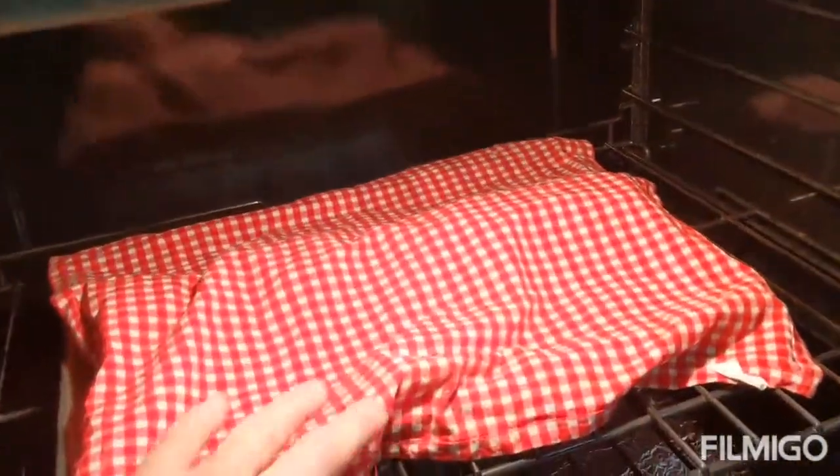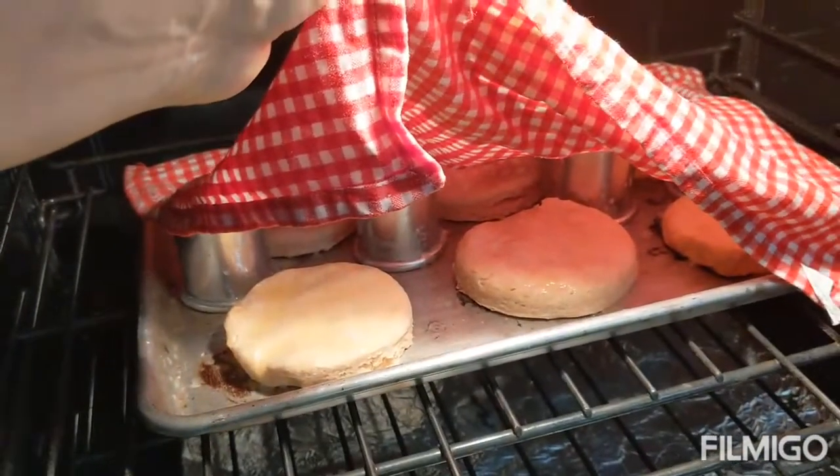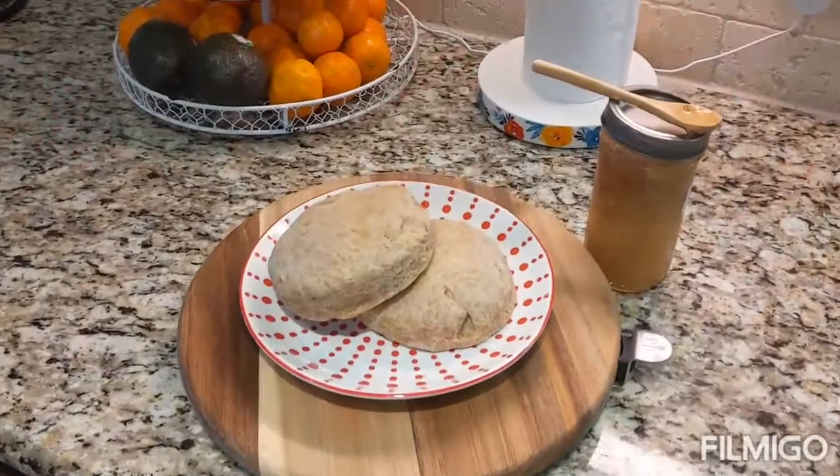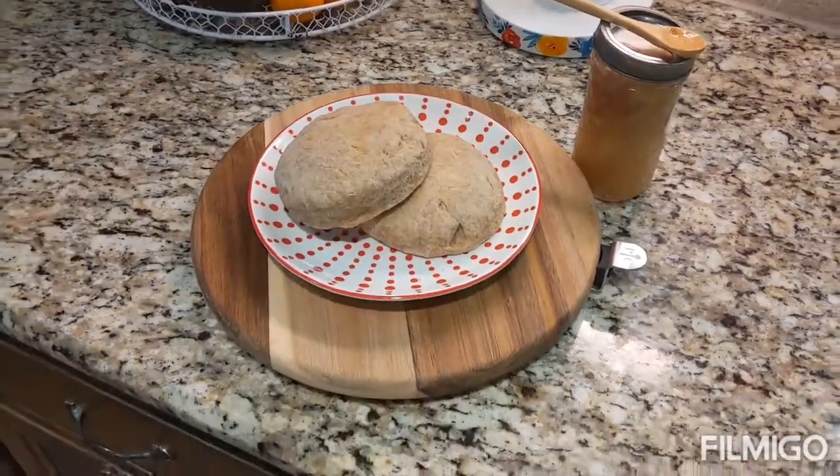The biscuits are done proofing. I'm getting ready to take them out — they have butter on top. Here is our final product: freshly baked sourdough biscuits served with peach jam.